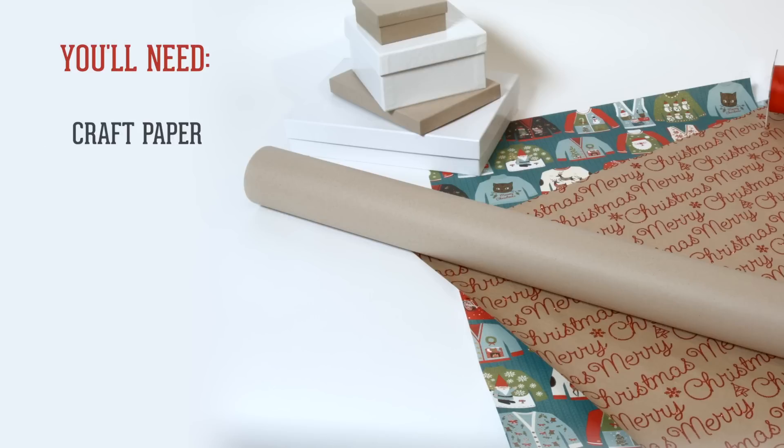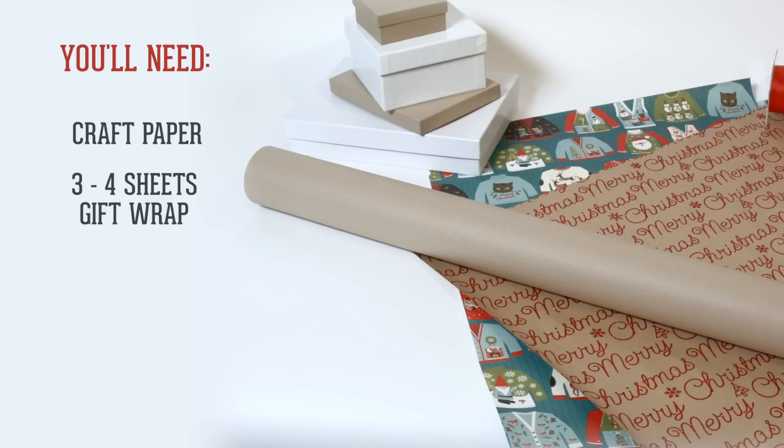Here's what you'll need: a roll of craft paper or solid color gift wrap, three to four sheets of high-end holiday gift wrap that you really love but don't want to splurge on for the entire pile of presents, a glue stick, and scissors.